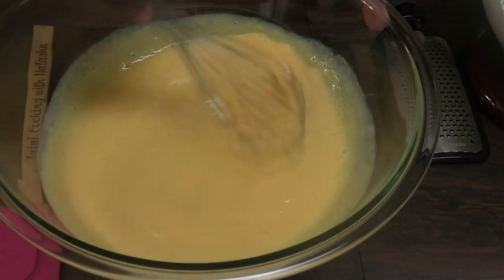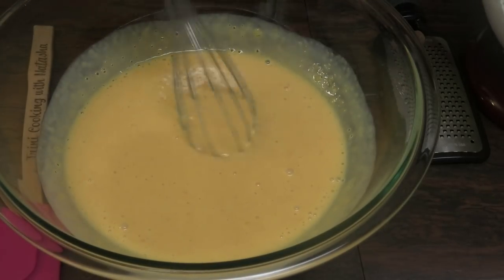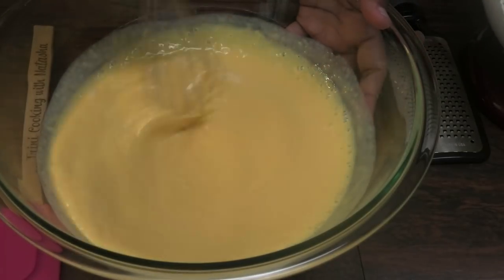If you guys can't find heavy whipping cream for this recipe, you can use Cool Whip. The only thing is you'd add less condensed milk because Cool Whip is already sweet.